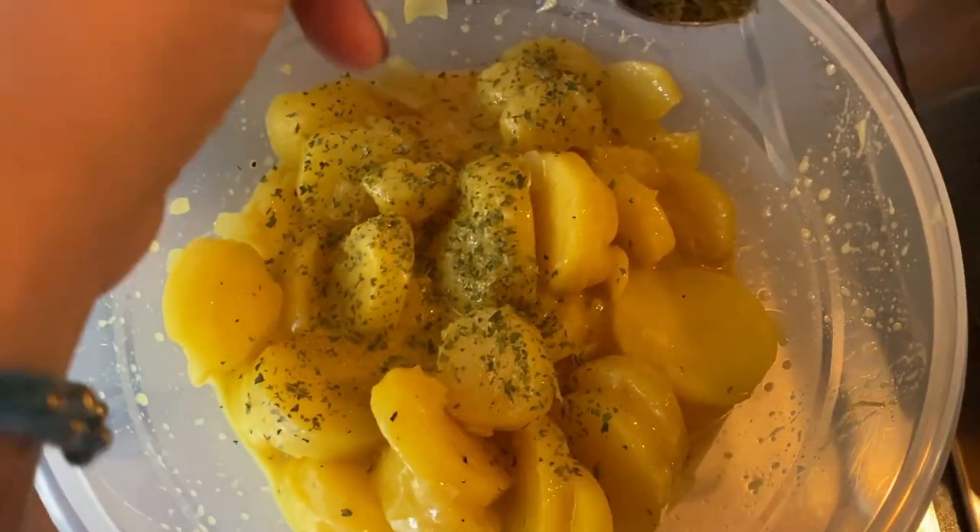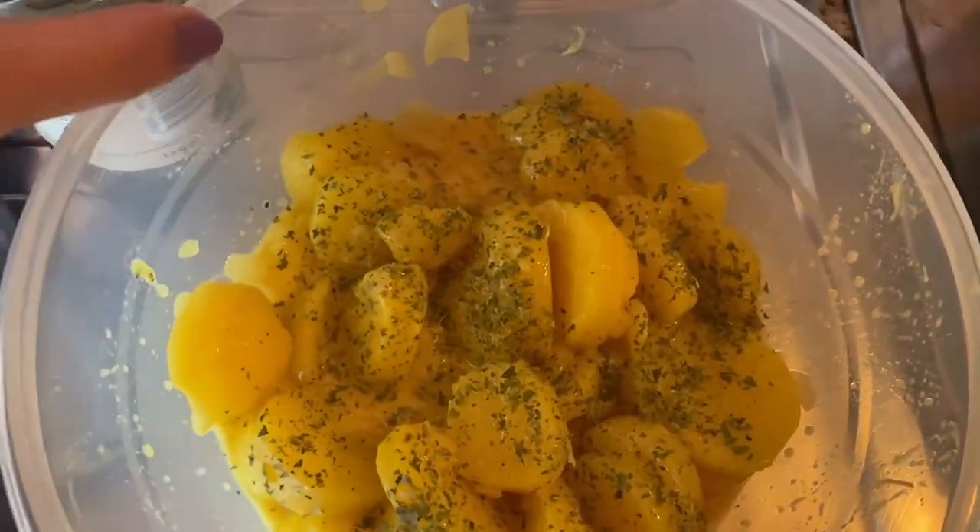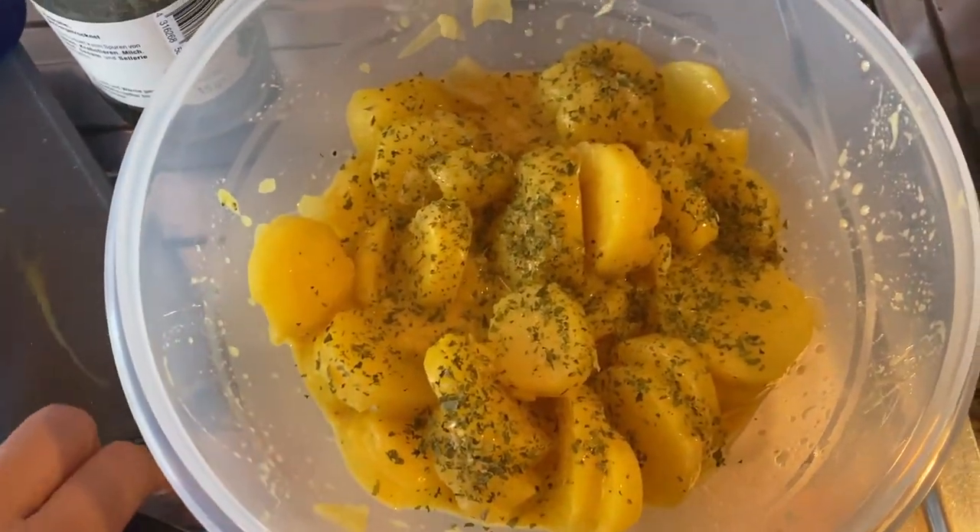What we want is for the potatoes to soak in the sauce, so put it into the fridge for at least an hour. Longer is better, but one hour should be fine.